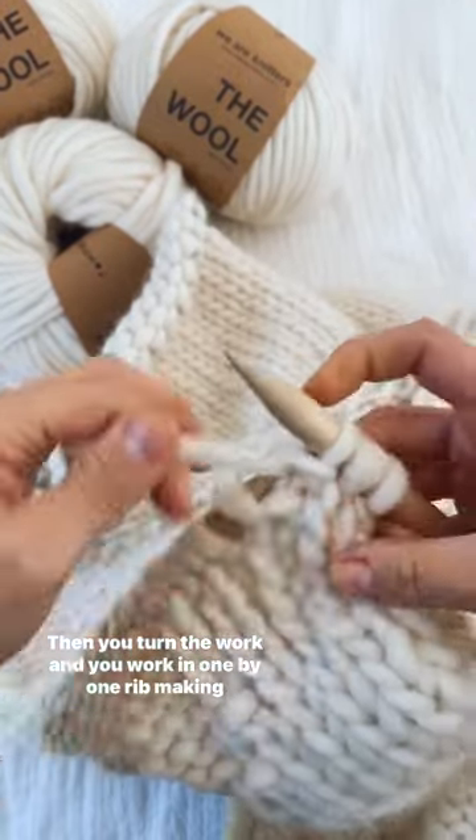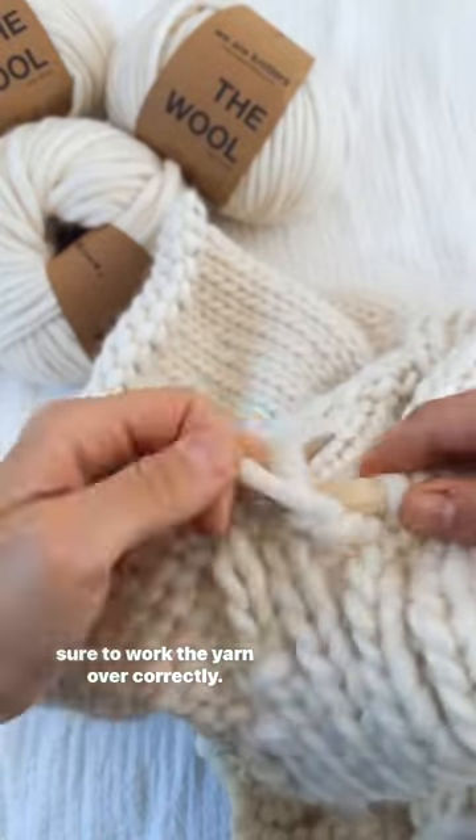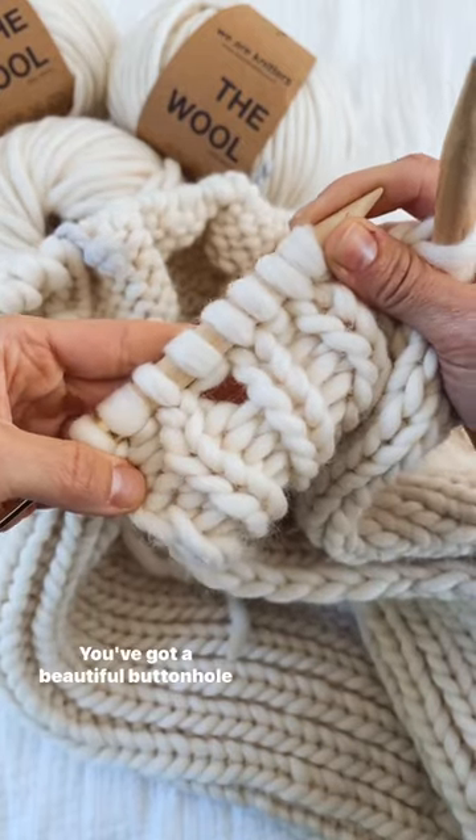Then I turn the work, continue ribbing, working that yarn over, and there you go. You've got a beautiful buttonhole.